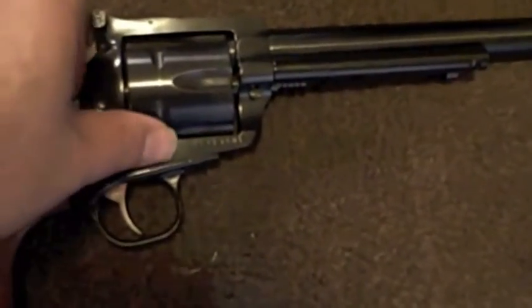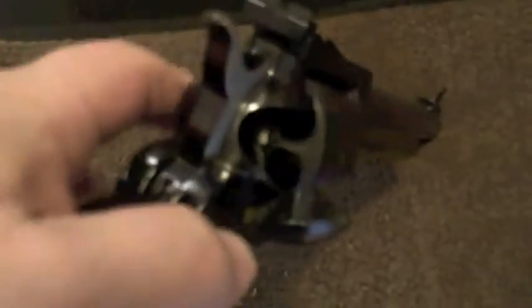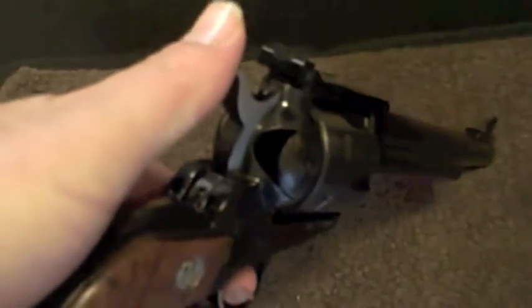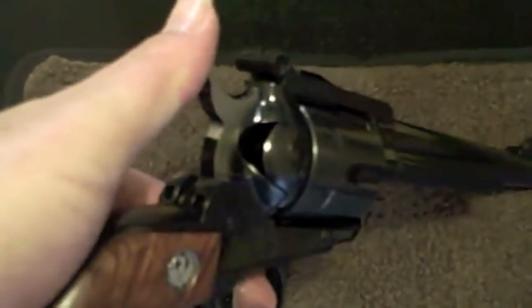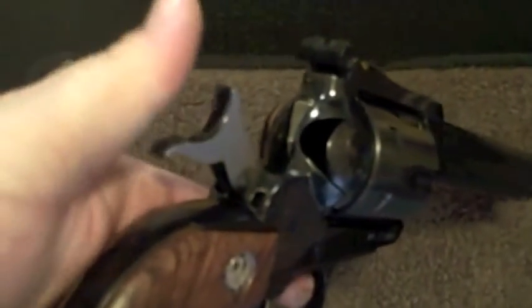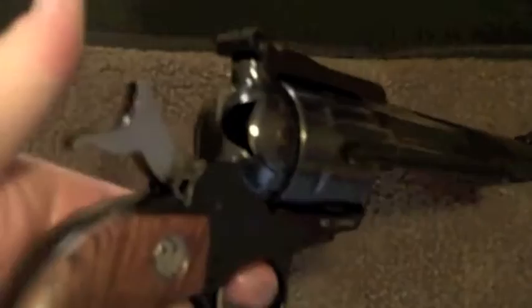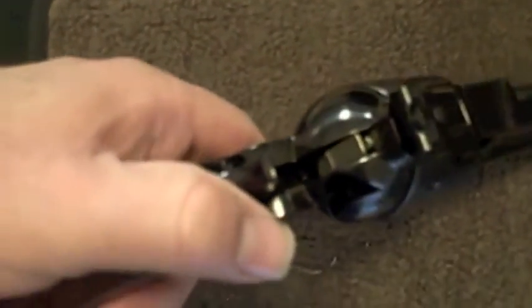What differentiates this from the old Single Action Army — let me open the side gate — as you can see, we are clear. With the Single Action Army there was a three-click model and a four-click model. With this one there's just two: there's no half-cock safety like in the old Single Action Armies, just full cock or not.